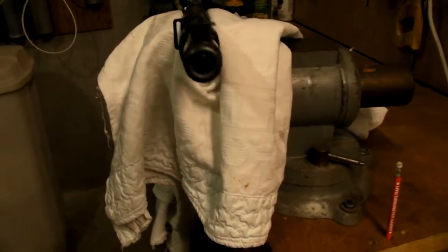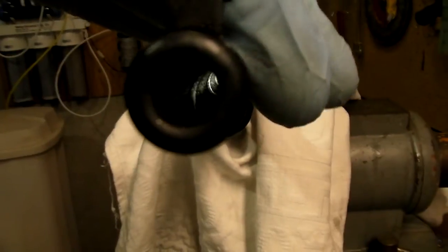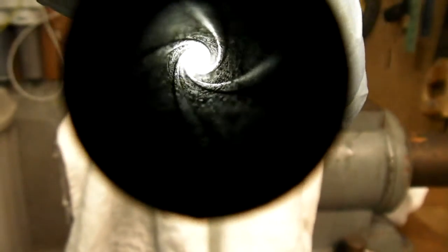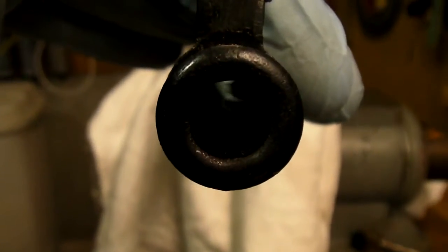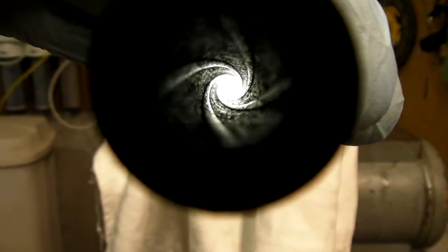Alright guys, I spent about 15 or 20 minutes on this bore so far and I'm not sure if it's going to get much cleaner than it is right now. It definitely has some pitting in it, but nice strong rifling — I think it's going to be a nice shooter. Nice good crown on it on the muzzle. Yeah, this one was definitely used in the war, I would say.